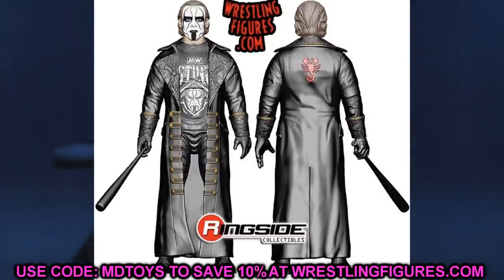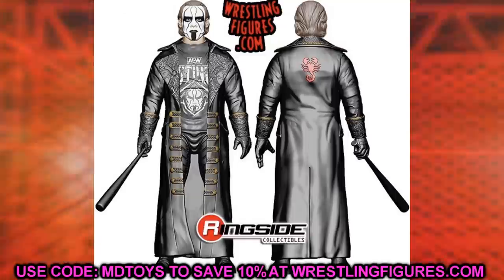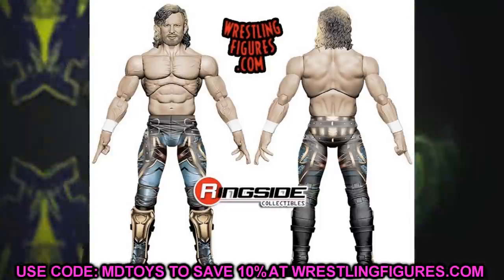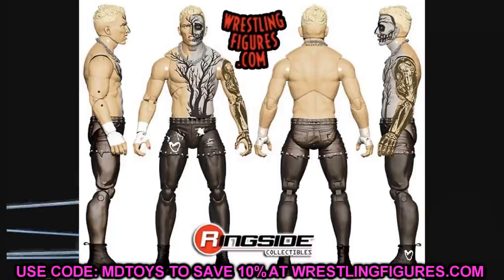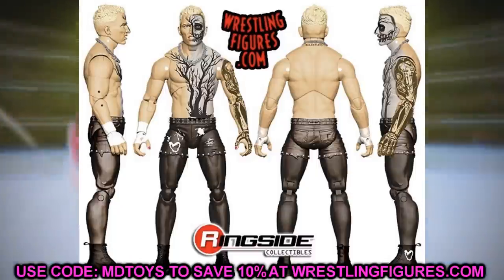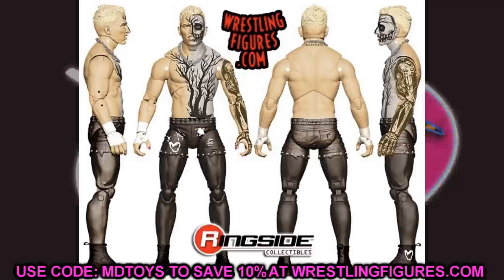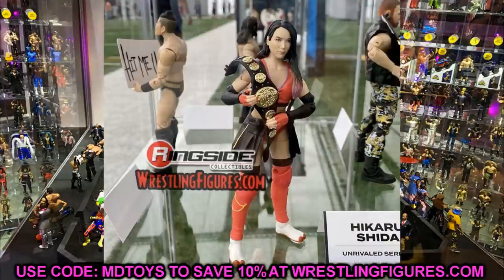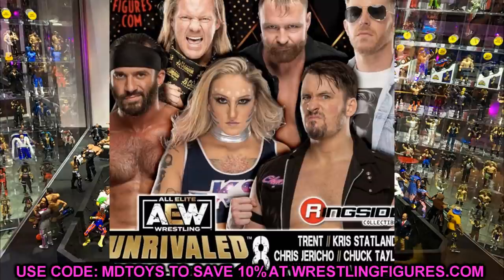We actually got to see way more things than I thought we would at Fan Fest, and I was actually pleasantly surprised. But yesterday, Ringside Collectibles posted up some epic images that I want to talk about — figures we only got to see renders of before. I'm guessing they took these photos right there at Double or Nothing Fan Fest, so let's go ahead and dive in.